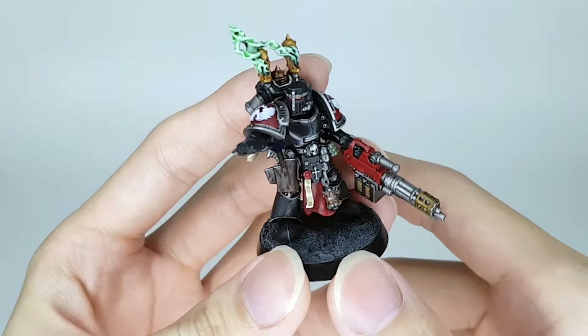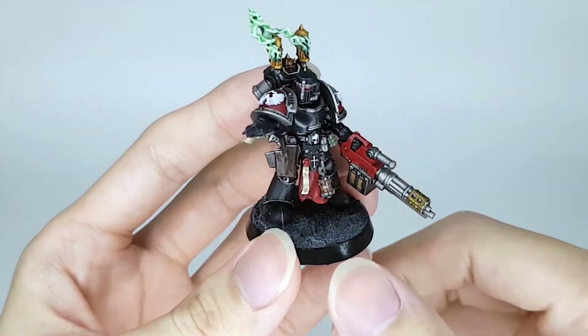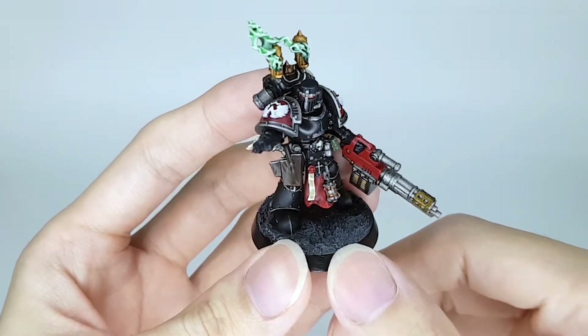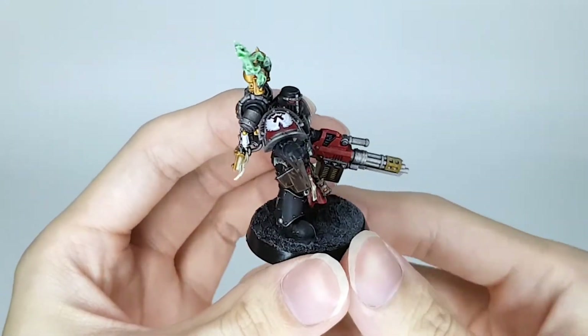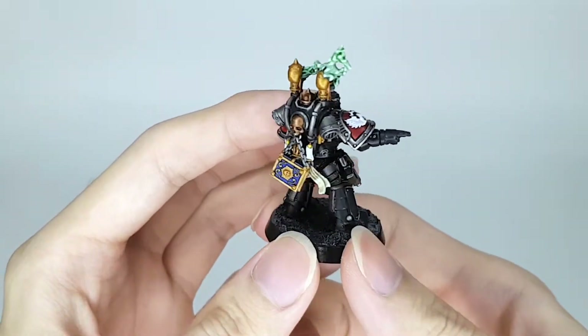Turned out pretty well. You can see he's a little bit glossy from the sheen — it's not that glossy in person, it's just a satin varnish. The regular old black and reds of the Dark Angels.